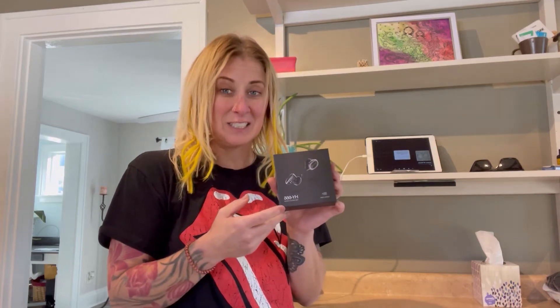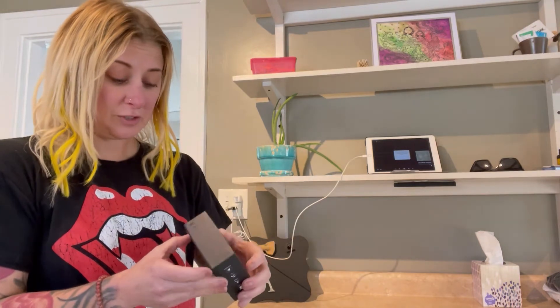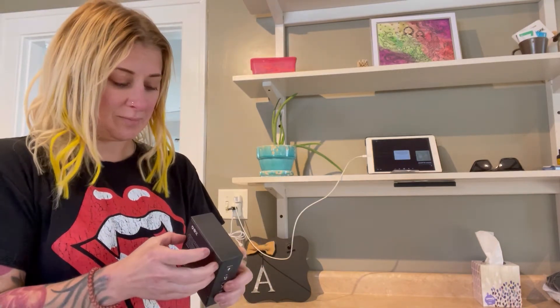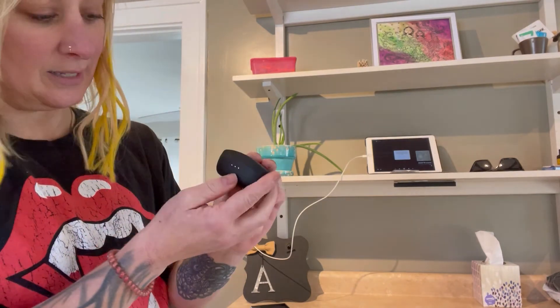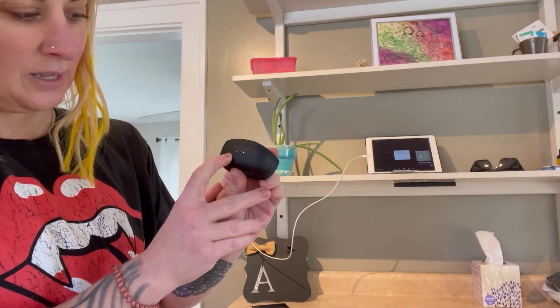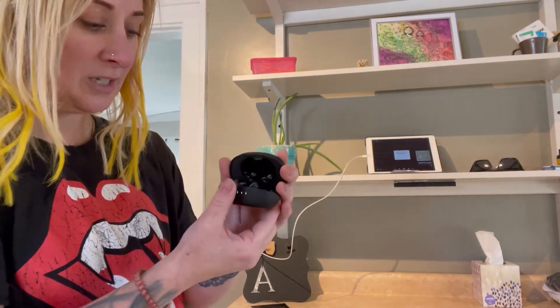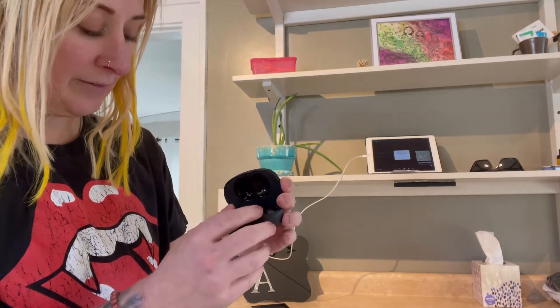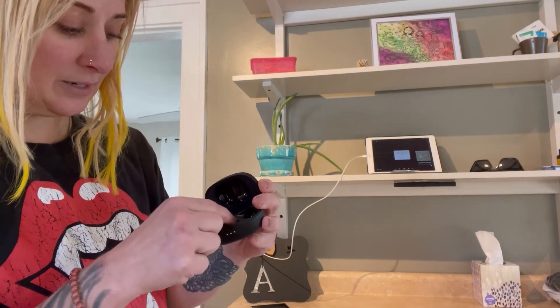Hey you guys, so I just got this HY666 headphones in the mail. They are true wireless headphones. I'm just going to get them out. They have this awesome carrying case and this power source that shows you how much it's charged. And then these are the headphones — they have them labeled left and right.